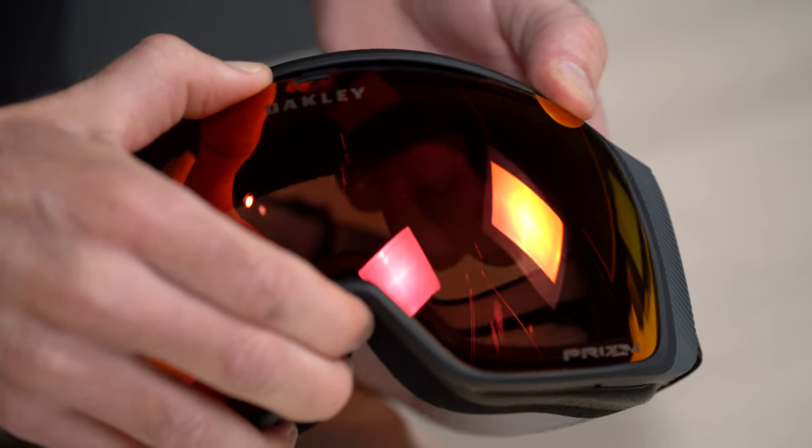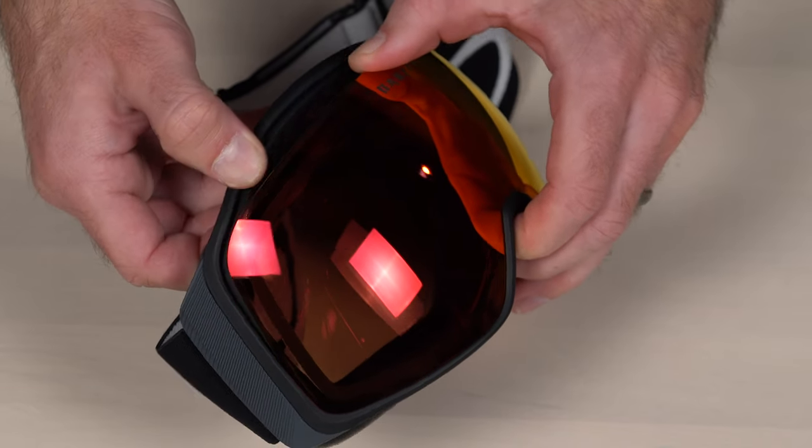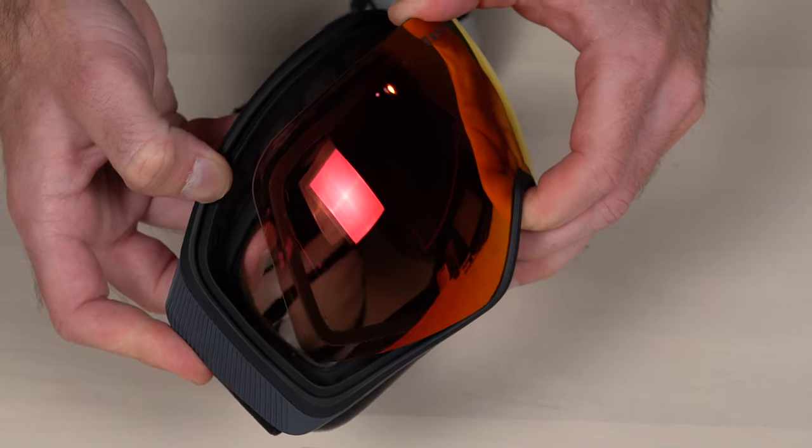Step three: once the top of the frame starts to separate from the lens, start working your way to both sides of the goggle. Keep separating the lens from the frame as you go.